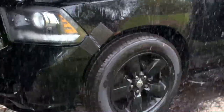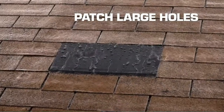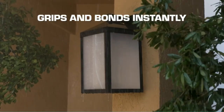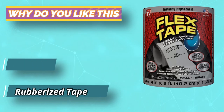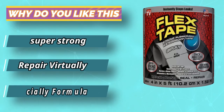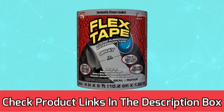It is resistant to fluctuating temperatures for applying in extreme cold and hot conditions, and can go on dry, wet, or even submerged surfaces for active leaks and marine repairs. Once the waterproof tape adheres to the surface, it will seal out both water and air to prevent flooding, water damage, and water hammer. For current prices and discounts, check the links in the description box.